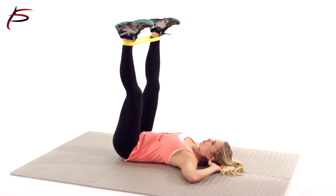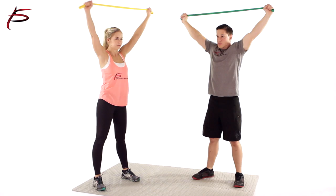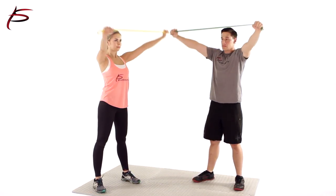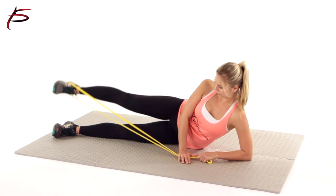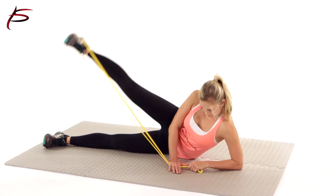ProSource's Loop Resistance Bands come in 5 color-coded resistance strengths, perfect for all fitness levels: Black 60-150 lbs, Blue 50-120 lbs, Red 40-80 lbs, Green 30-50 lbs, Yellow 10-35 lbs. Order a single band or the whole set for a complete resistance workout routine.